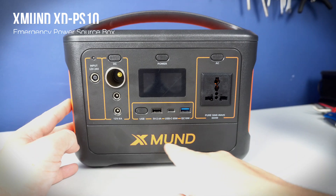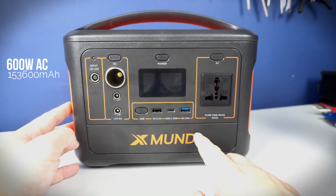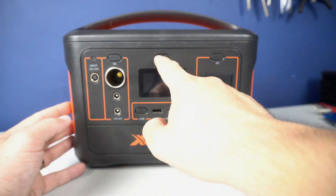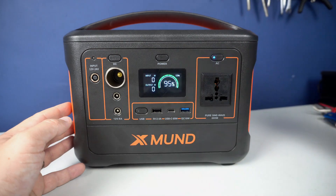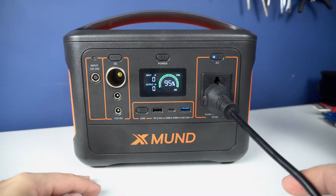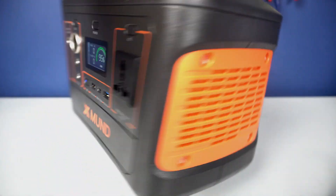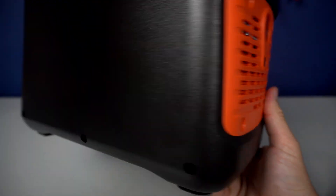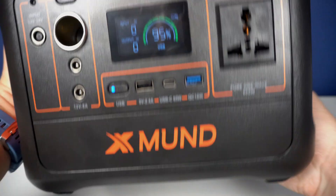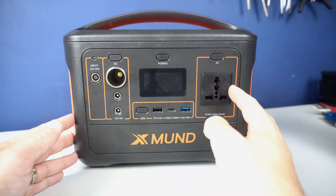So what is this? This is the XMUND — I hope I pronounced it right. It's a portable power device, or emergency power device. It's like a power bank, but this power bank is also able to run your AC devices. Keep in mind that this is the European version, so the AC output voltage is 220 volts. Inside is a large lithium battery and an inverter.